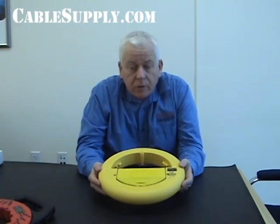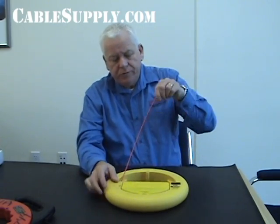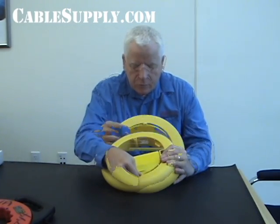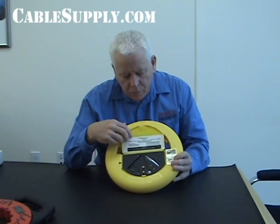Now one of the issues with fiberglass fish tape is because it's flexible, sometimes it gets broken. The nice thing about the Jameson product is they include a repair kit right with the fish tape. You can order it with or without the repair kit, and I always recommend ordering it with the repair kit. When you do break a fiberglass fish tape, the repair kit has all the parts you need to repair it, and a little later we're going to be going through those parts. It also has nice instructions on how to repair the fish tape.